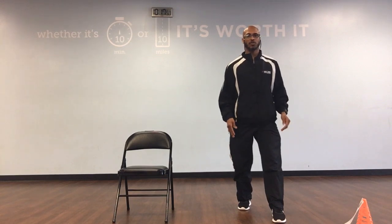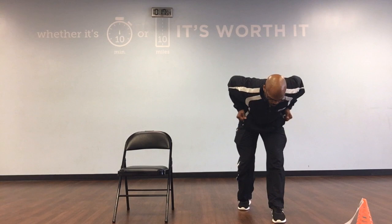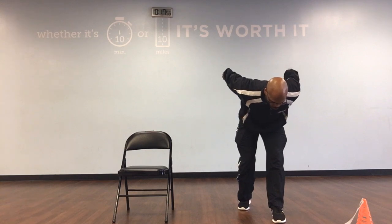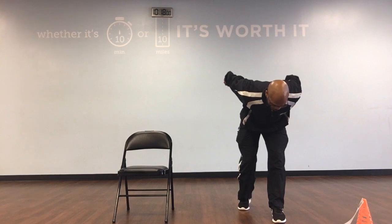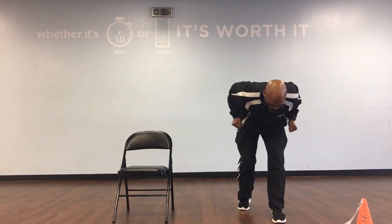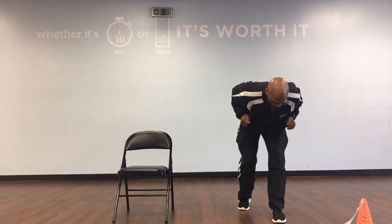Now keep your feet offset, just bend over. We're going to go tricep kickback. Lift your elbows up high, extend your arms all the way back. We've got 10. Ready, and back, down, 1. Back, down, 2. Back, down, 3. Back, down, 4. Back, down, 5. Back, down, 6.